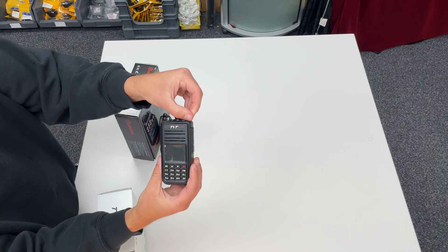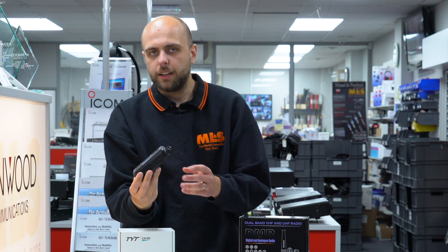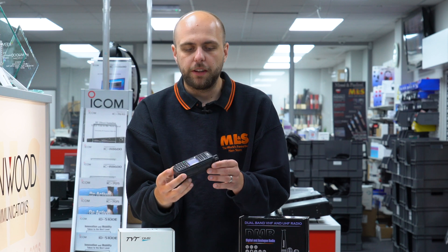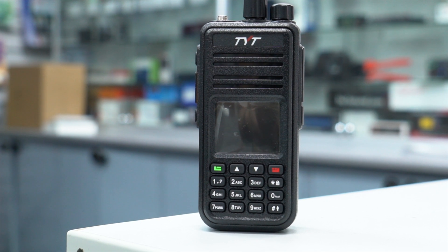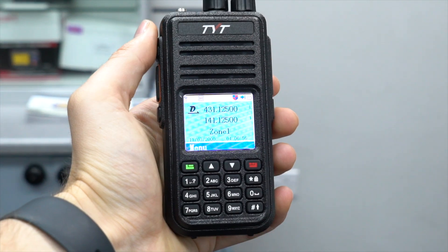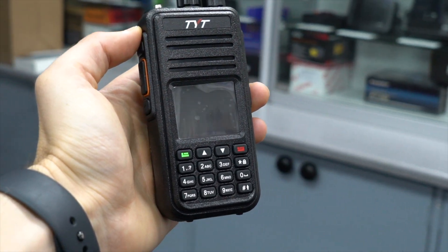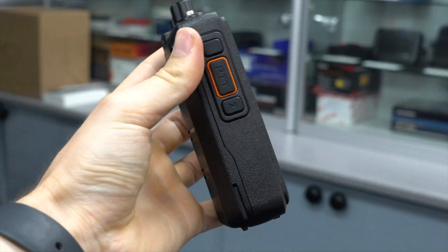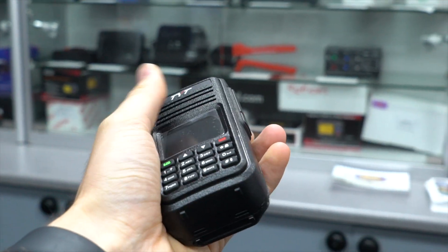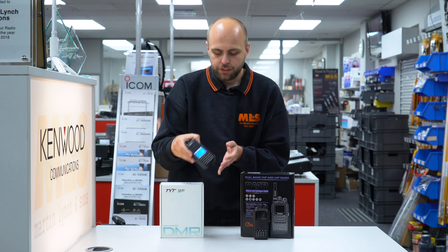Let's firstly start with the MDUV380, which is the successor to the ever-popular MD380 which you may have come across before. The 380 has been around in this kind of format for quite some time. The new version is of course VHF, UHF, FM and DMR. Worth noting is that it does need to be programmed via a computer in order to put a codeplug into it — there's no ability from the front panel to start putting in frequencies. In the box it comes with the programming cable, and the software is available to download from our website.